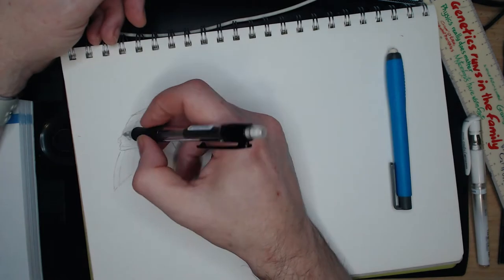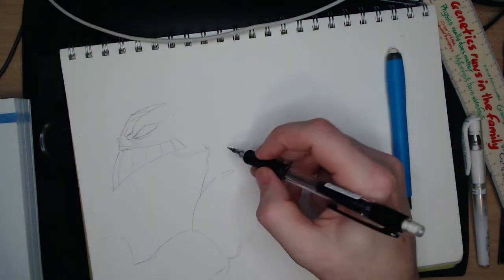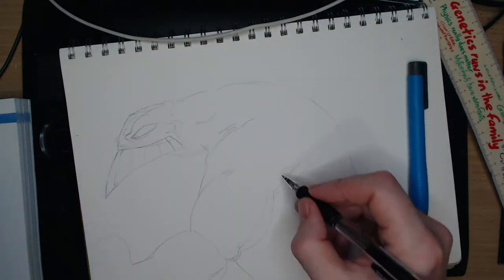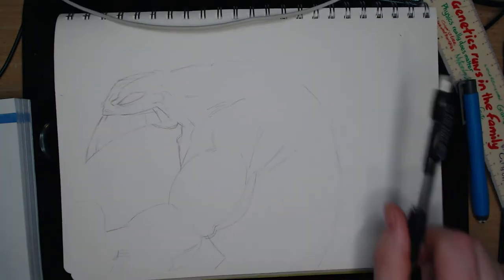In today's video I am drawing The Max, which is a character from MTV Oddities slash Liquid Television, which I think was aired in about 1995. The Max first showed up as a comic.